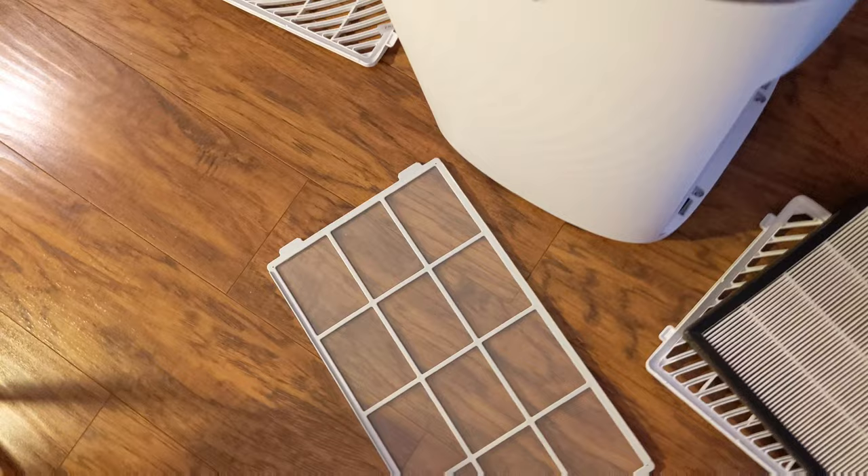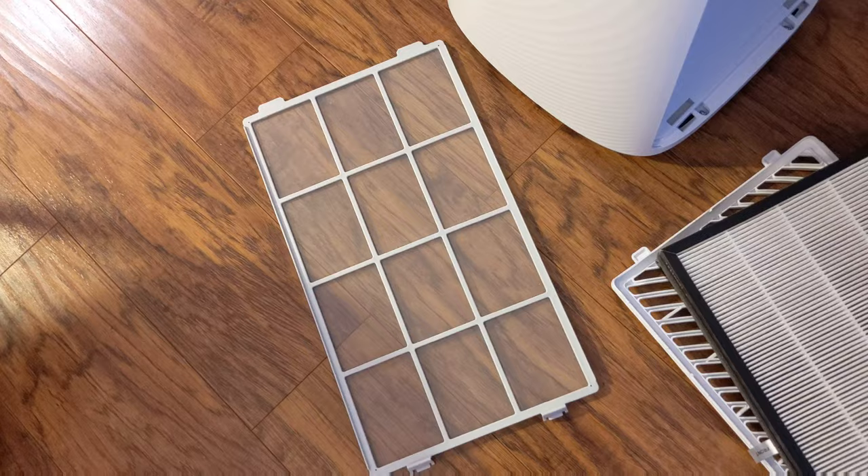It doesn't look all that dirty, so I think it's more of a check. Anyways, you're going to vacuum out this. I also think this top part comes off — it just lifts off. And then that fan goes through here and up through here. There's nothing here, so it doesn't look like it was that dirty. My guess is it's on a timer to clean the pre-filter.